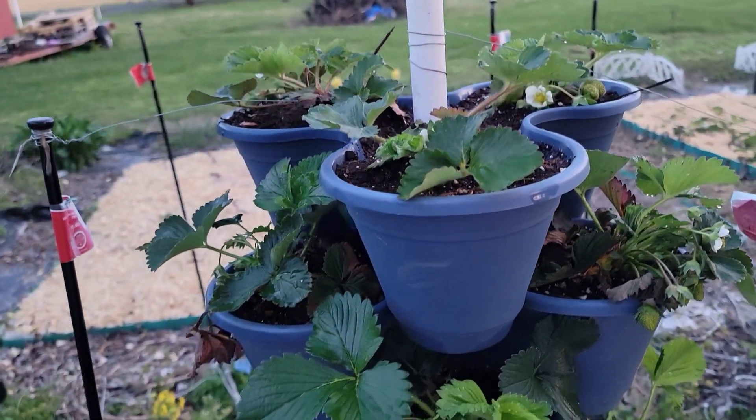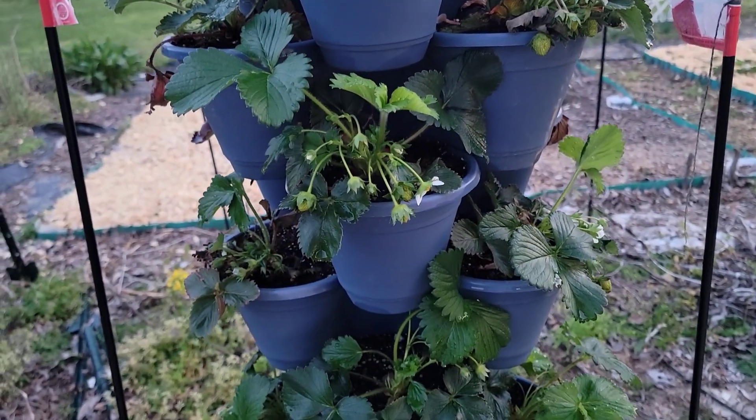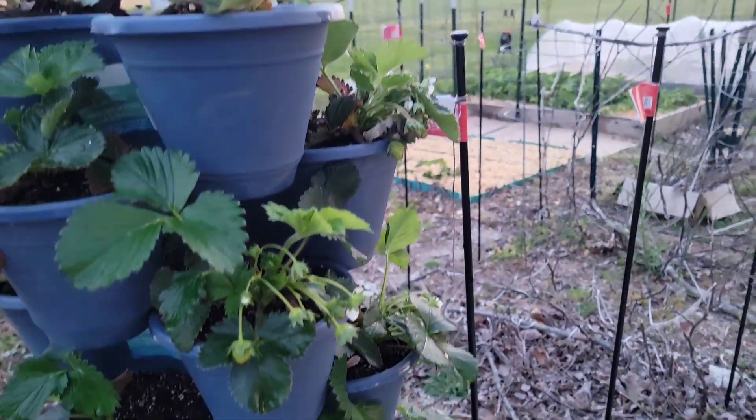When I got out of my house earlier, I saw a lot of birds in my garden. And so I was thinking that it is time to cover these strawberries. So I'm going to show you one of the covers that I am using.